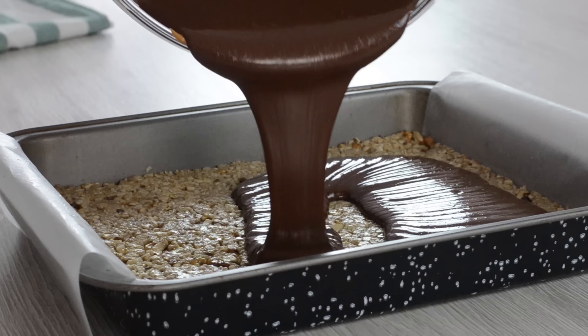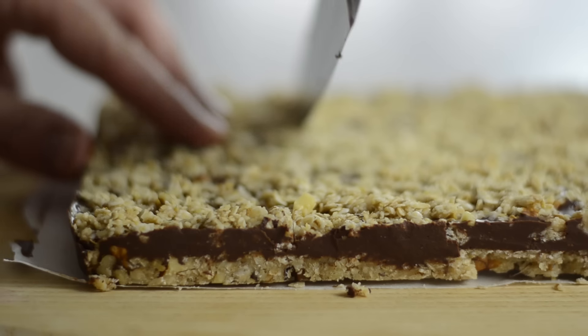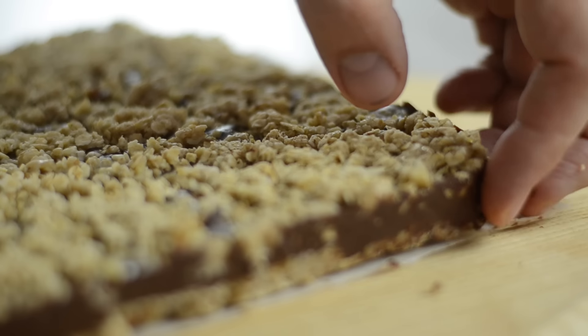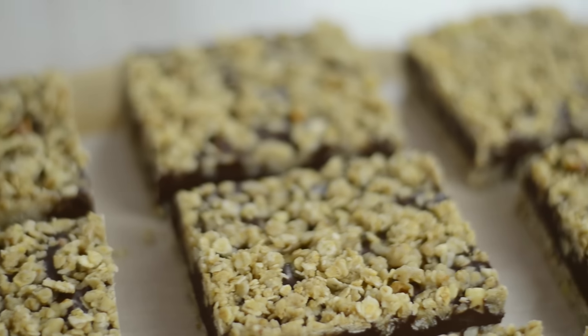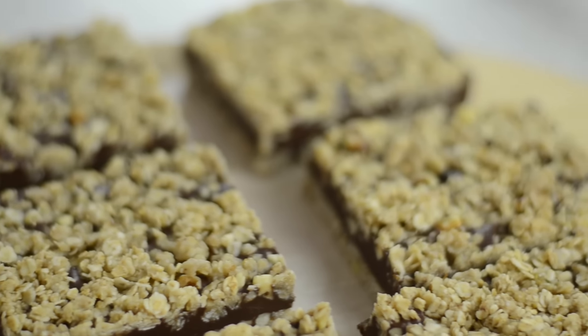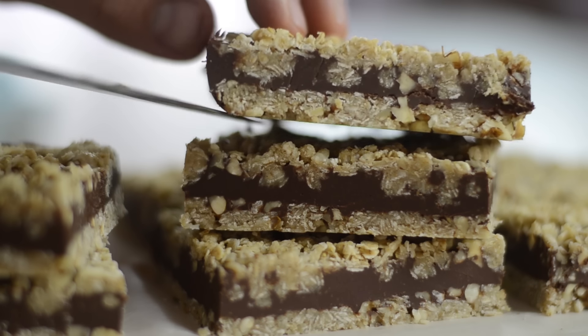Anyway, if quick and healthy no-bake desserts are what you're looking for, you need to make these oatmeal chocolate fudge bars too. They'll satisfy your sweet tooth without loads of sugar and calories. Check out that video now.